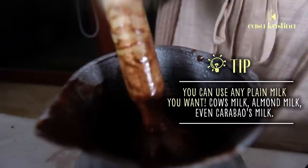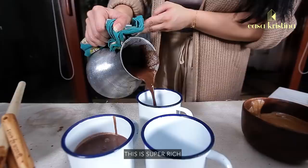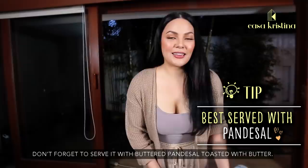And we're ready to serve from our chocolatera. Take a look at how thick and creamy this is, guys. Don't pour too much — this is super rich and super thick. That should be enough. And of course, don't forget to serve it with pandesal toasted in butter.